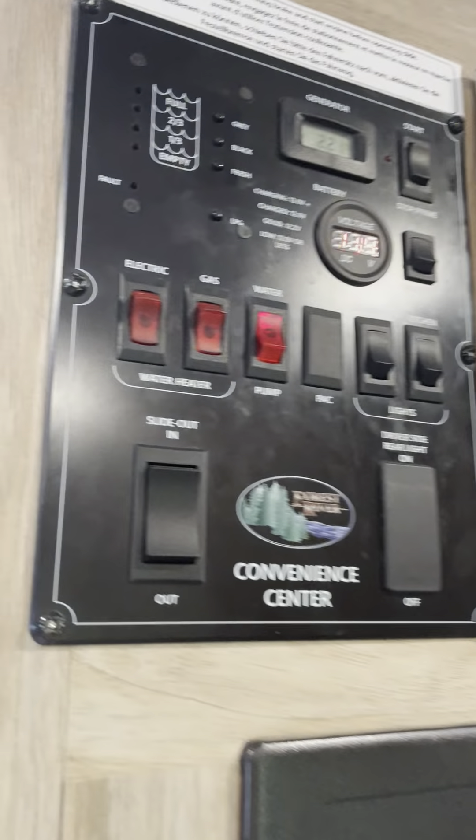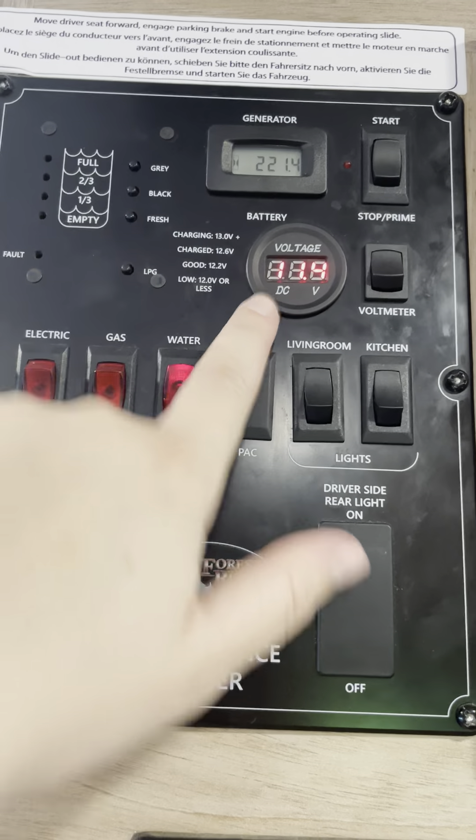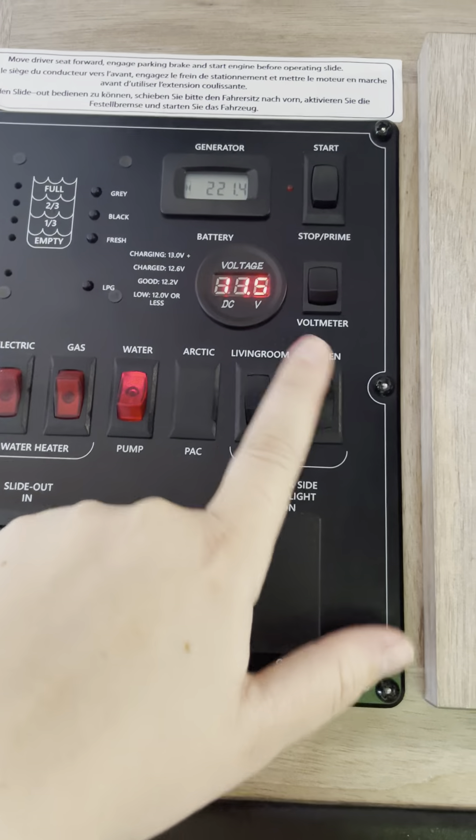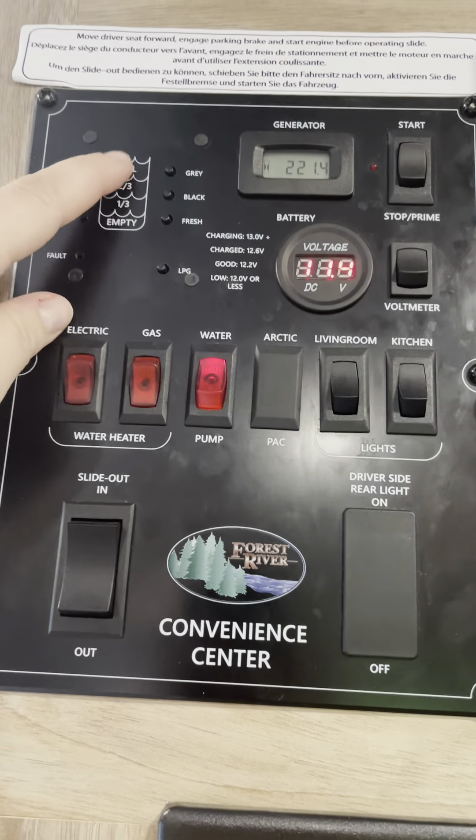Above and next to our refrigerator you'll find your control panel. The control panel has all of your generator hours, the voltage on the batteries, a couple of lights, your water heater power, your water pump, and your gauges.